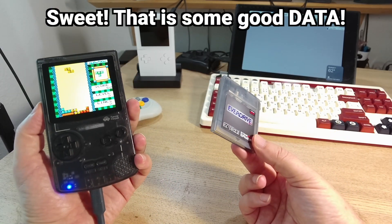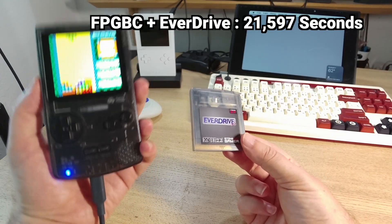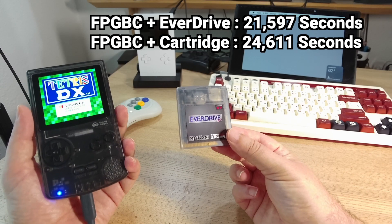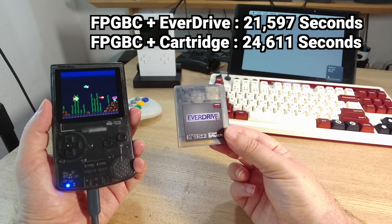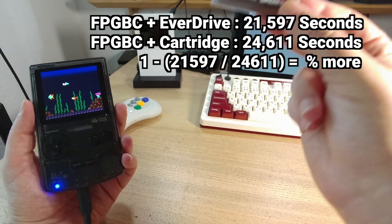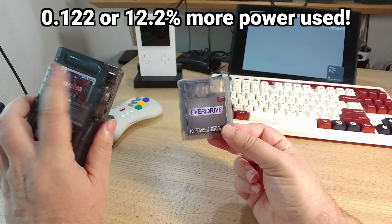That is some good empirical data, and by having the two measurements, we can do some math and find out just how much of a power drain the EverDrive has. So if we take the time in seconds for the FPGVC with the EverDrive, which is 21,597 seconds, and divide that by 6 hours, 50 minutes, and 11 seconds — or 24,611 seconds — small number divided by big number, and then subtract that from 1, we will have just how much more of a power drain you would have by using the GBX7. That is an additional power drain of 12.2% when using the EverDrive GBX7 compared to using an actual cartridge.